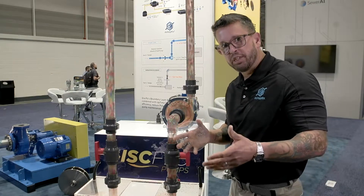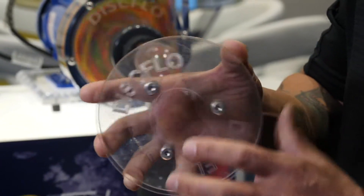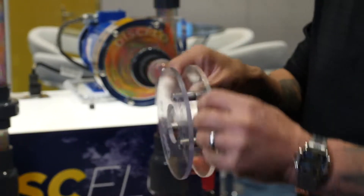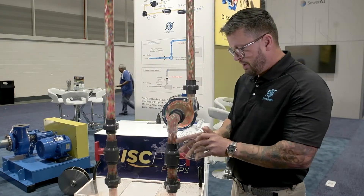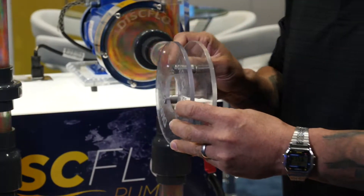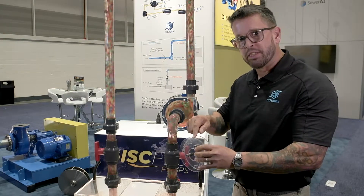The principle of operation is boundary layer and viscous drag. As fluid enters the eye of the disc, the disc pack rotates, the liquid sticks to the disc, rotates at the same speed, and drags the next layers with it. So it's smooth laminar flow, non-pulsating design. We have no tight clearances — we have an eighth of an inch front and back of our disc pack, and in the pumping world, an eighth of an inch is a mile wide. So no tight clearances, combined with boundary layer viscous drag.